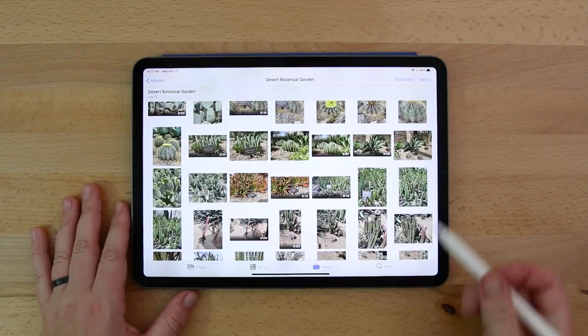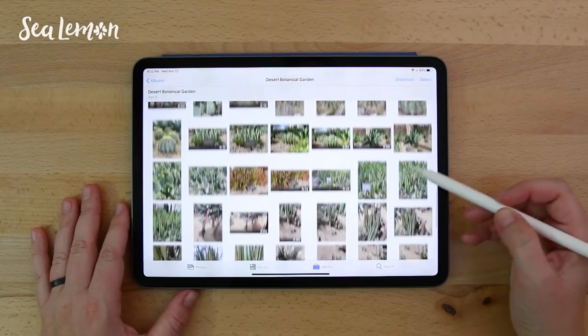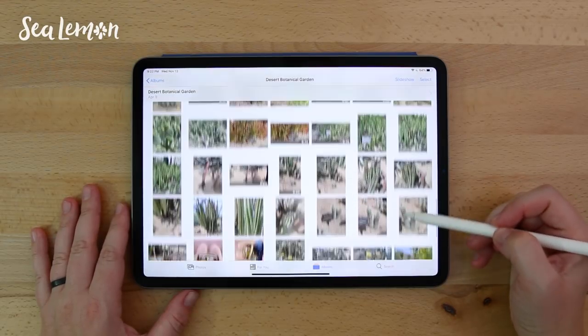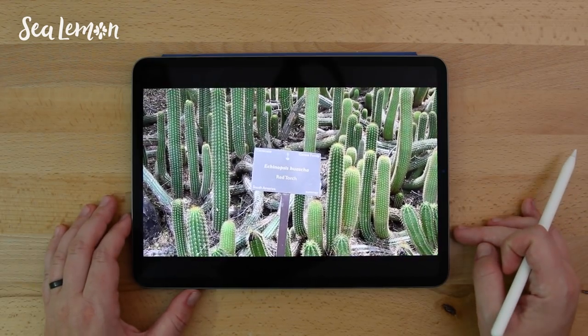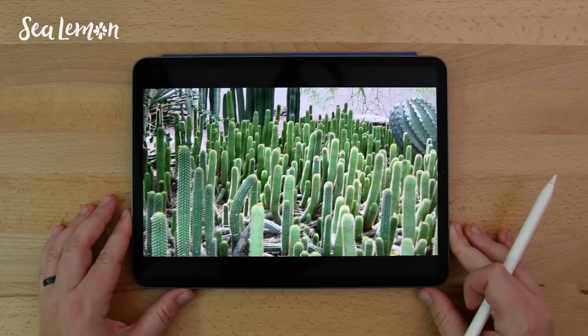Today I'm doodling the letter R, and I have a lot of reference photos that I took from the desert botanical garden. It was actually really fun to research and take photos of the things I'm doodling. I found this cactus which does start with an R — it's called a red torch.